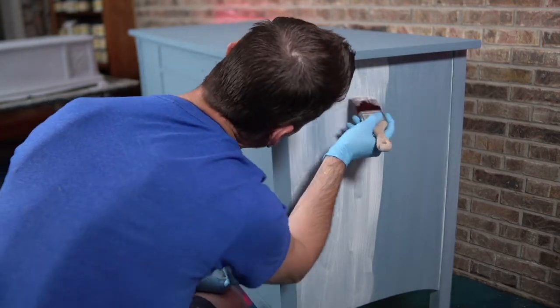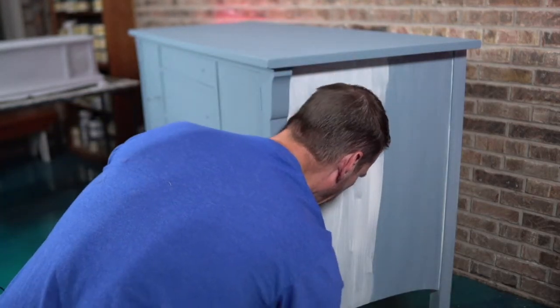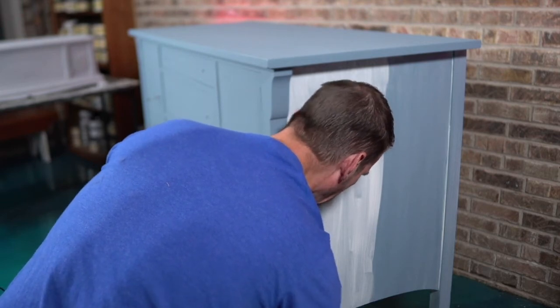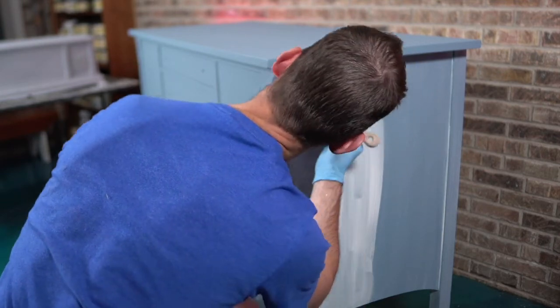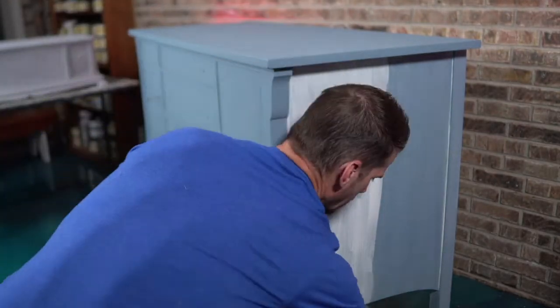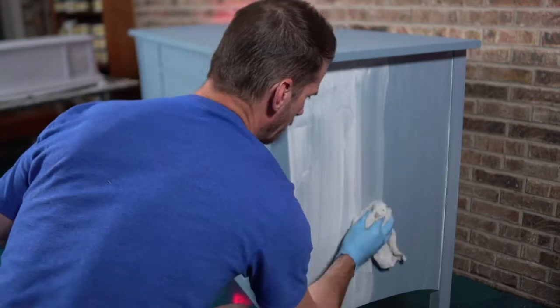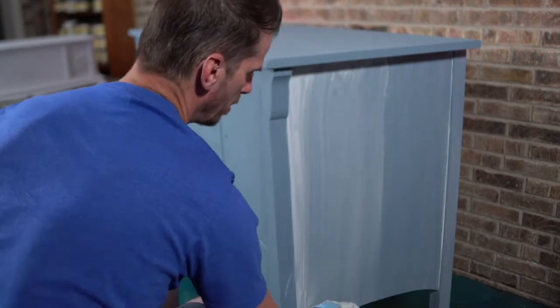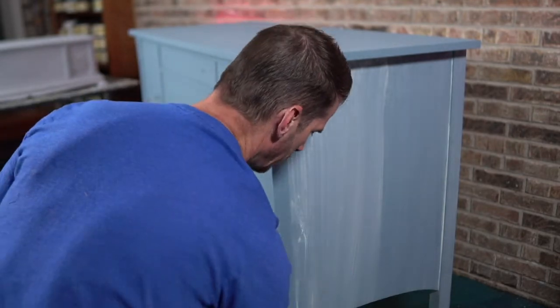You might hear some people encourage you to top coat first — that's fine. It makes the glaze just wipe right off. But that, to me, is another step. I'd rather put my top coat over my glaze. See how it's just coming off pretty well because I'm not letting it set.